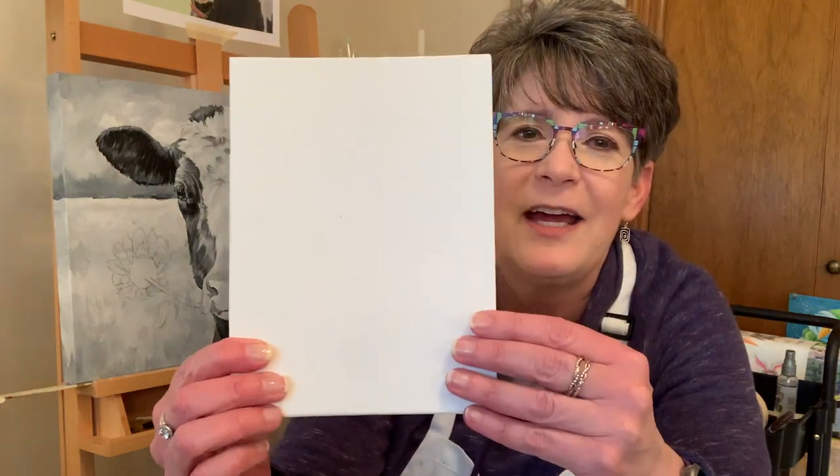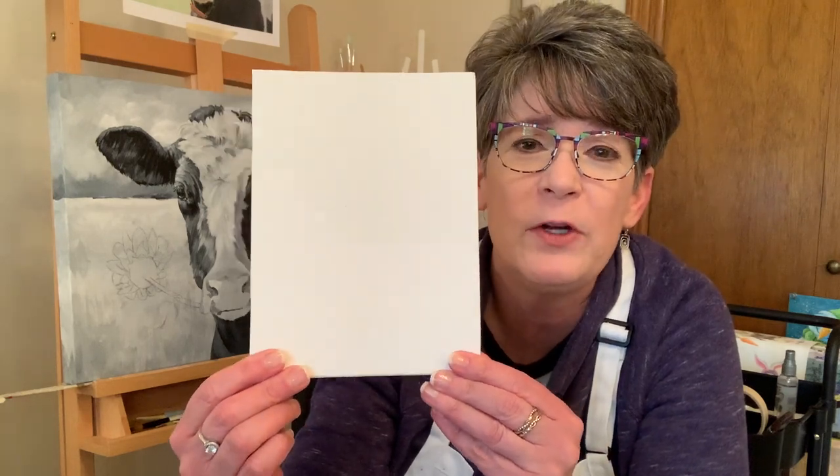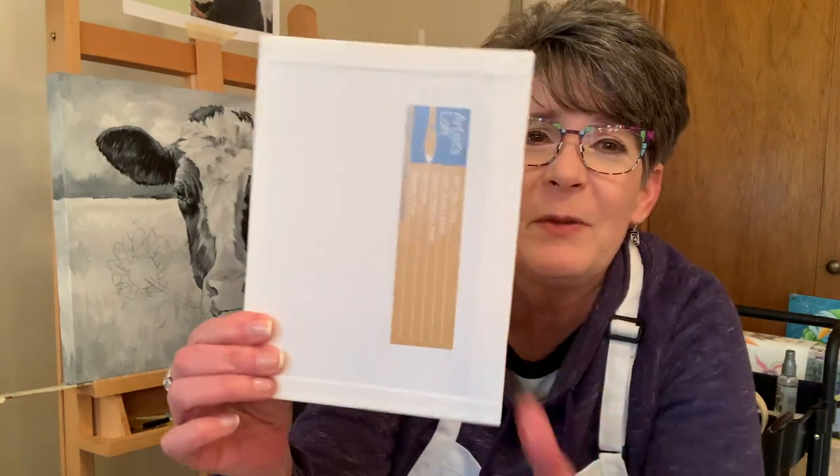Let's do it on a Michaels 6x8 canvas board. It's gessoed on the side. These are really inexpensive, great to practice on, or you can frame them. That's just what the back looks like. Let's get started.